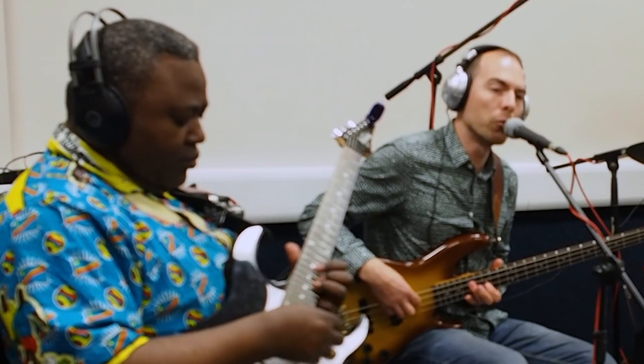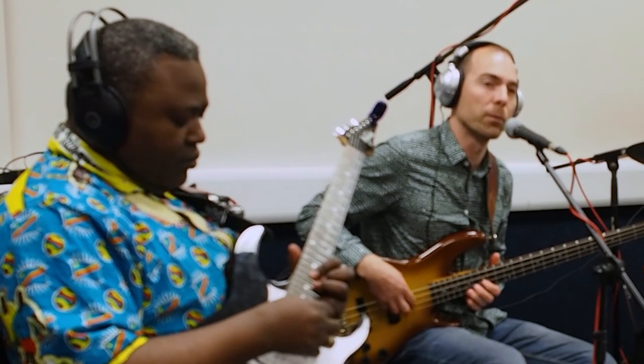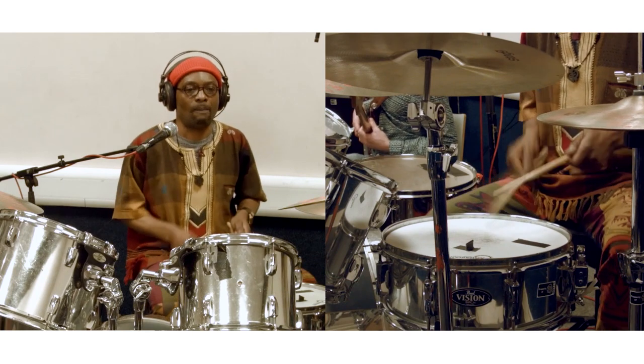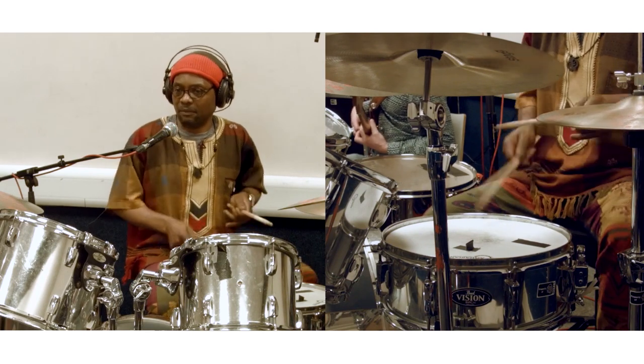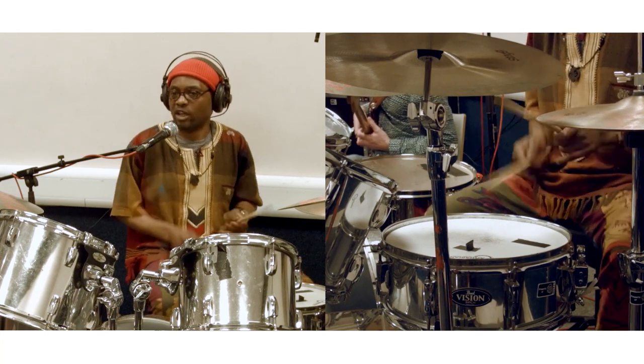That role really was to give the guitar the signal to move to his next section as well. And you can feel the ghost notes on the snare drum.